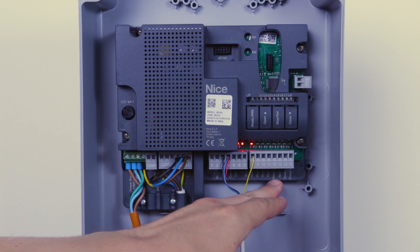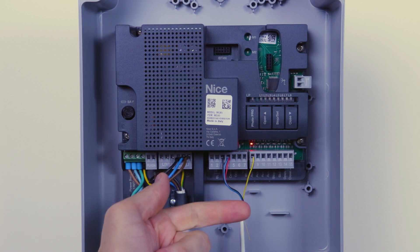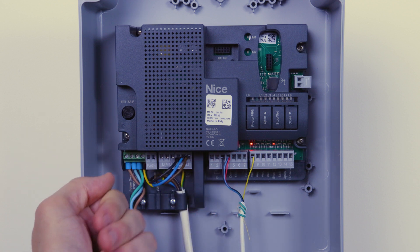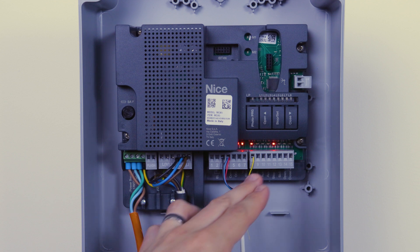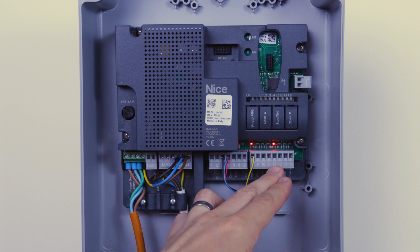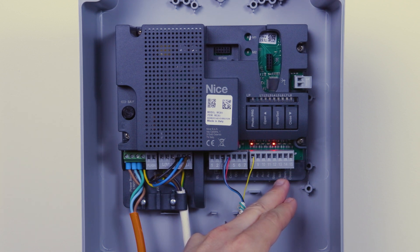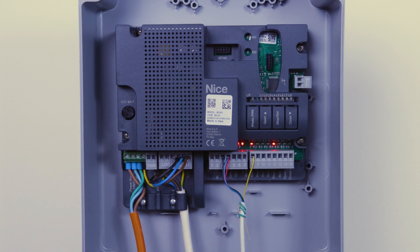The next input is your stop input, which can monitor three types: normally open, normally closed, and 8.2k ohm resistance. It can actually monitor twice that load at 4.1k ohms, which means you can parallel two end-of-line safety edges into the one input across the stop and the common. Then we've got terminals 13, 14, and 15: SPS, which is step-by-step, allowing you to open, stop, and close from the same input.